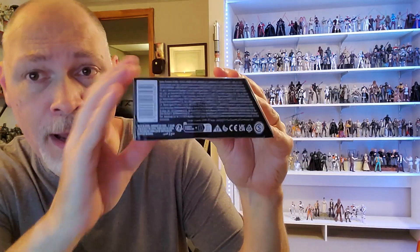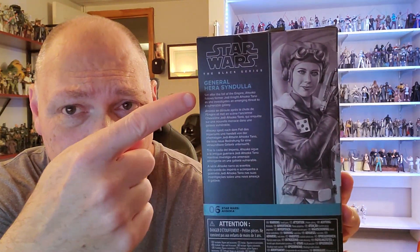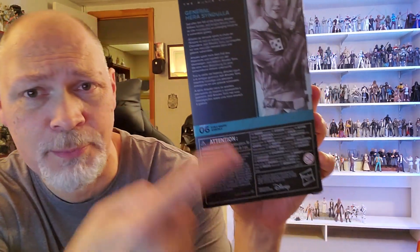On the top, you have a small window, and on the bottom, a barcode, some mouse print, and some logos. And there's the back of the box — same picture as the side. You have a rundown of the show in five different languages. Hera's number six in the Ahsoka line, and you have some more mouse print down there.